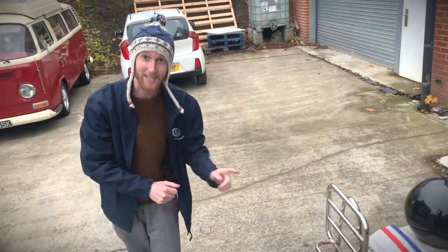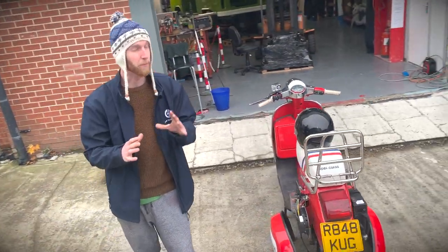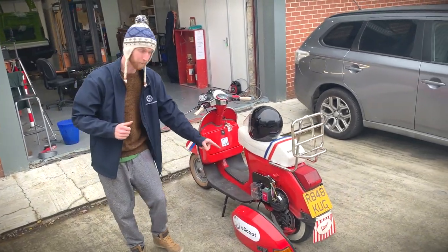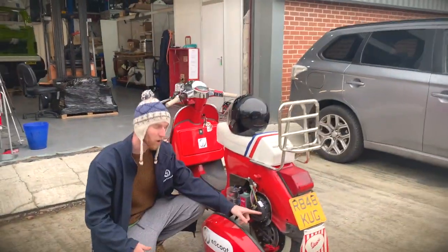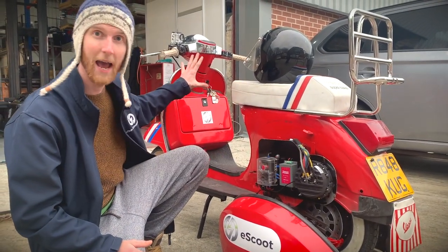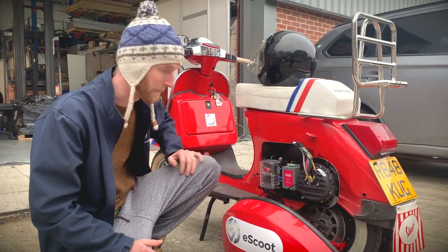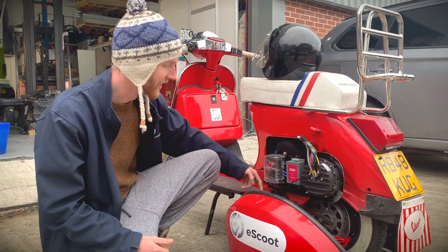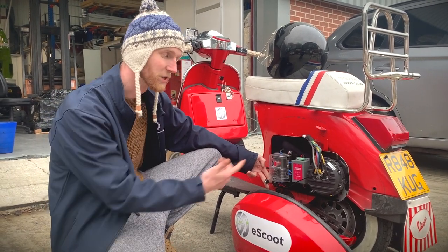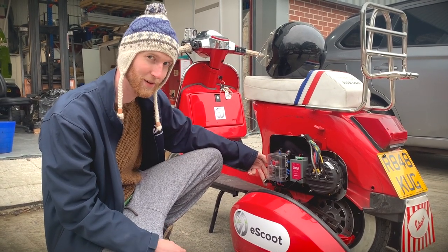One thing you might not notice is that inside that rear wheel is a tiny little hub motor. It's a beautiful, space-efficient sort of thing, and that's what drives your rear wheel. Down here we've got our controller and a 12-volt system that powers all of our LEDs, powers the horn, all sorts of little gubbins like that. One thing I think is super clever is that we've got a little USB here, and we're able to jack in with our laptop, talk to the controller, tweak any little settings we like to tweak, and make sure it's working at peak efficiency.